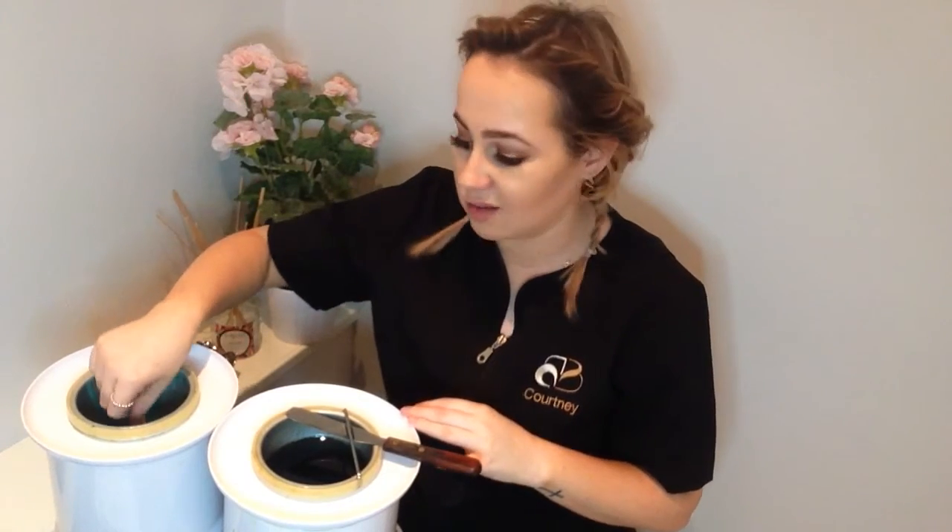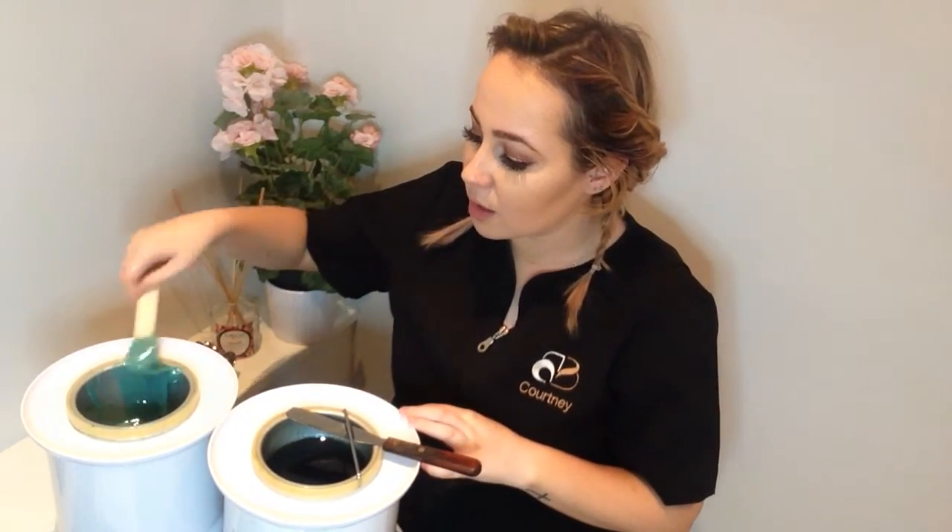Hi guys, Courtney from Brunsford Zealand at Canon here today. Today I'll be discussing with you the differences between hot wax and strip wax. This wax here is the hard wax, or the hot wax as I like to call it. With this wax, you'd want to use it on more sensitive areas such as the eyebrows, the underarms, and the bikini areas.